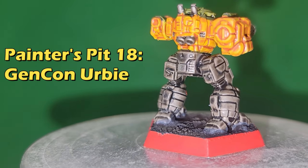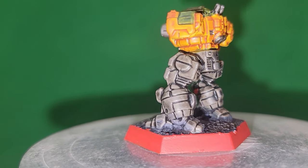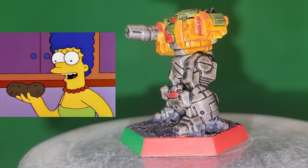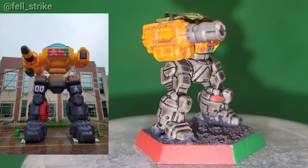What's up, Battletech fans? Today we're finally getting around to painting the Gen Con Irby, because — well — I just think they're neat. On the real though, it's an amusing project and always makes for a fun discussion piece.